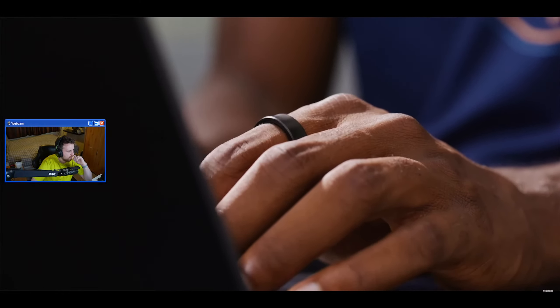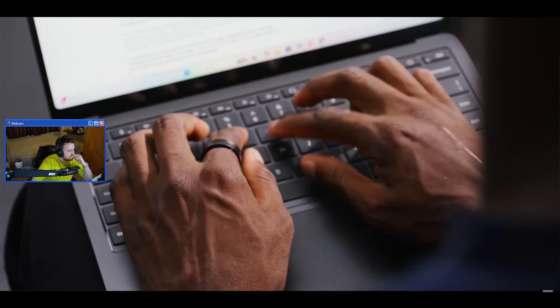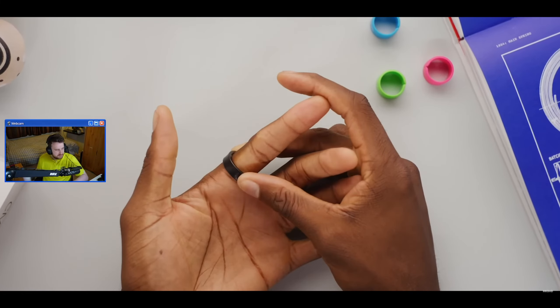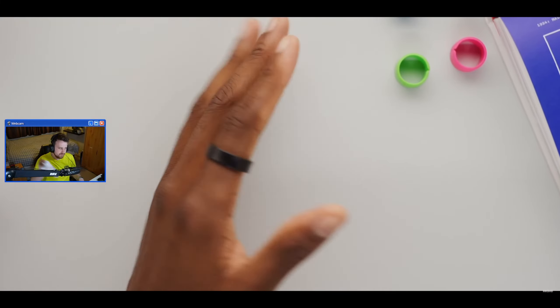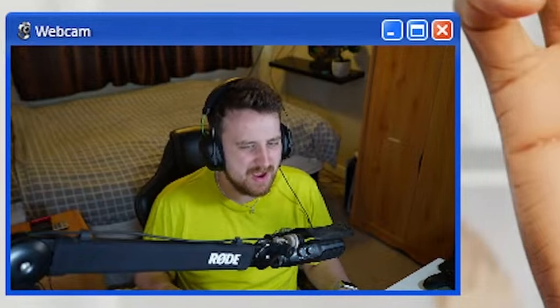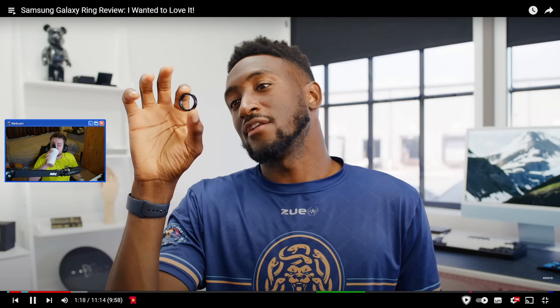The most impressive thing about the smart ring is how close it gets in dimensions to a regular ring. It's 2.6 millimeters thick so it kind of bulges around your finger, but aside from that it just looks normal. I'm impressed by how much tech they shove into this tiny frame. Honestly, I'm surprised Samsung released this - it seems kind of pointless to me. I think the watches will be fine; I don't think they needed to do this - a small battery and a couple of pretty basic sensors.